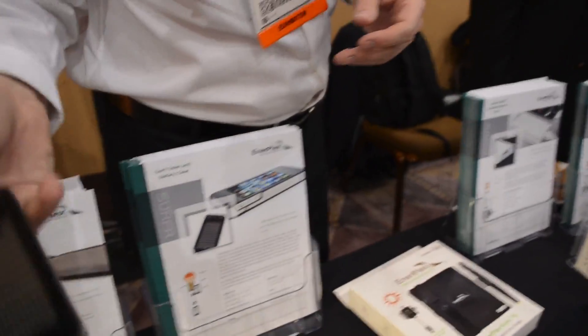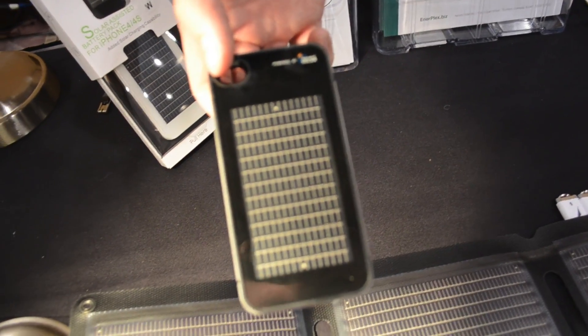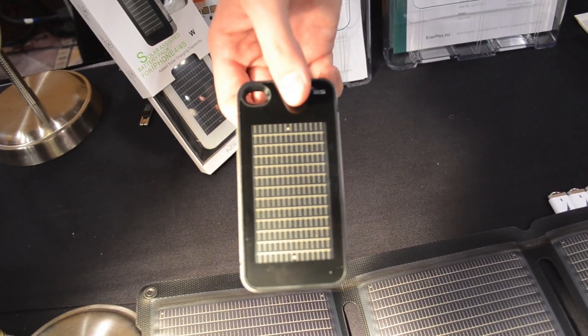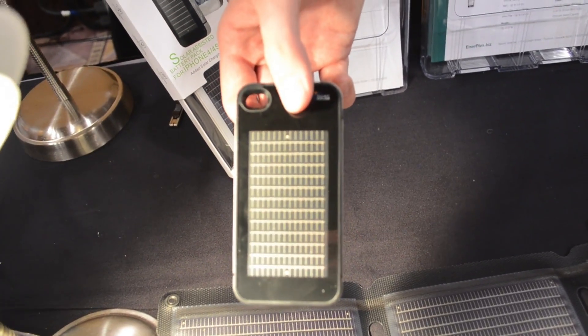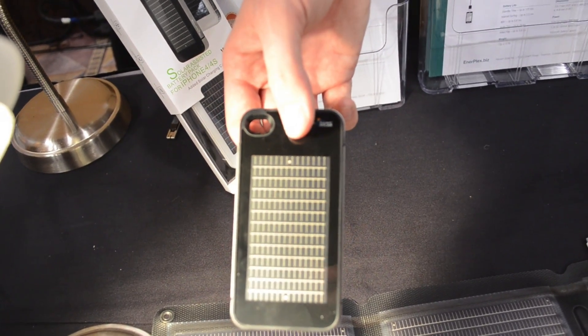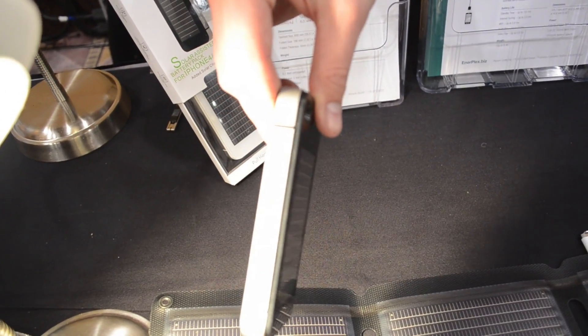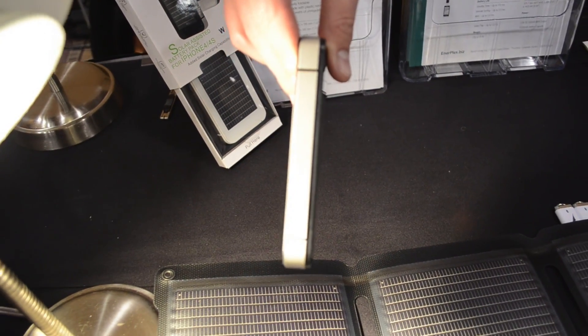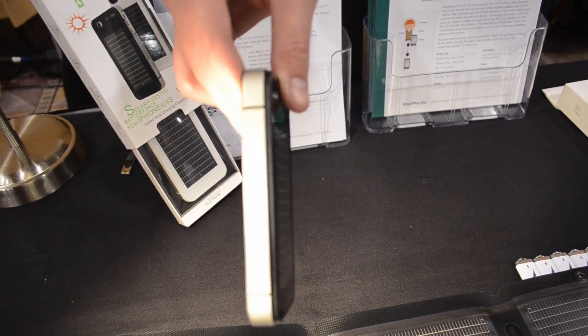So what we're looking at here is the Enerplex Surfer. This is a case for the iPhone 4 and the 4S. Like our other products, it utilizes transformational copper-indium-gallium-di-selenide technology. It's thin, it's lightweight, especially in comparison to other cases, which typically are 50% heavier and also 50% thicker.